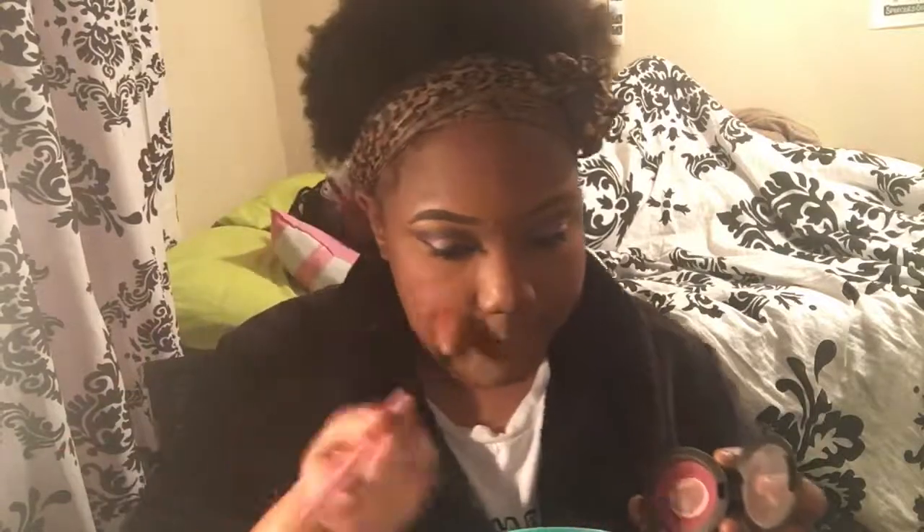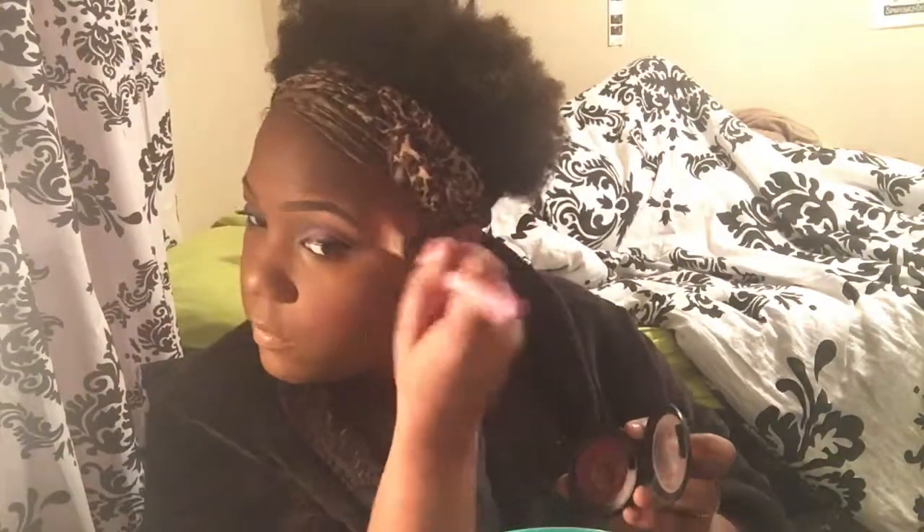I'm taking this fluffy brush by Real Techniques and blending out that setting powder. Now I'm going to take this Black Radiance in Dark Chocolate powder contour just for more of a matte finish. Then I'm going to take my face powder by MAC — Give Me Sun — with my eco-style brush and brush all over my face to blend it all in. Now I'm going to take this blush by MAC — Stubborn, I believe — and just put it on the apples of my cheeks. It's a very pretty color.